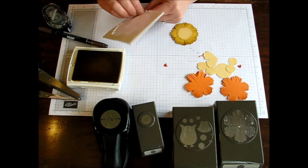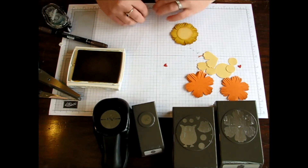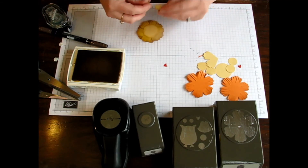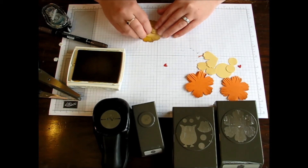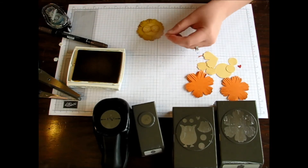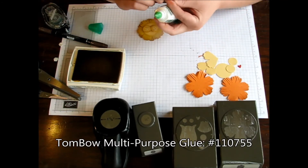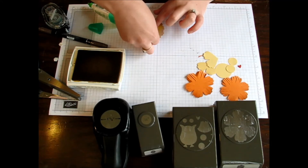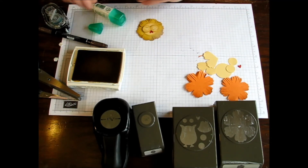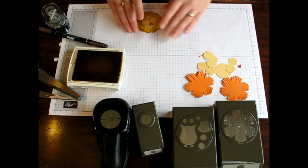I'm going to take my two little cheekies and add Dimensionals to the back. I find the little backs of Dimensionals all over my house in places I definitely don't go with my craft stuff. Then I actually used a little bit of Tombow adhesive for the little bitty heart, because Snail on that little bitty thing would be too difficult. I sneak it down a little bit underneath those cheekies. Then I took some googly eyes and gave my little lion some life — I love how the googly eyes just take it from a little lion to like a real little lion. How cute is he?